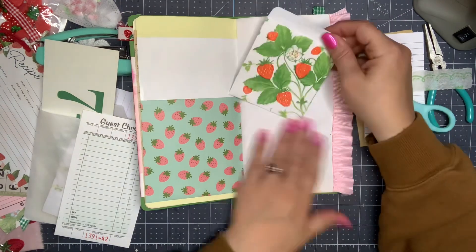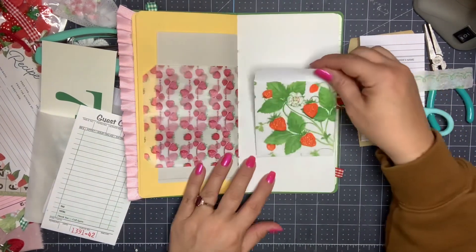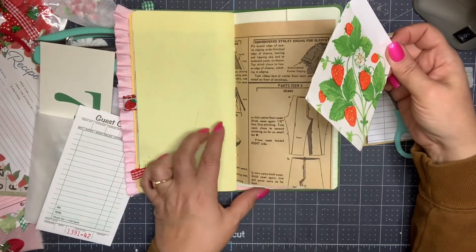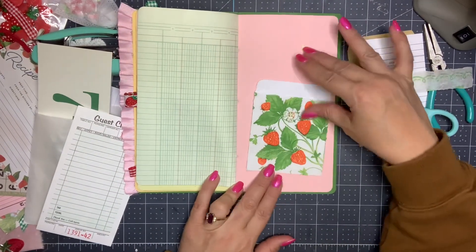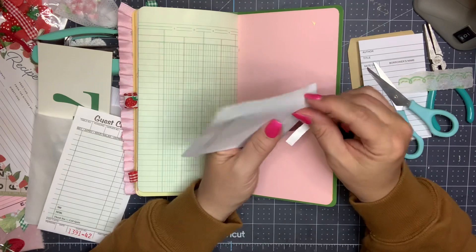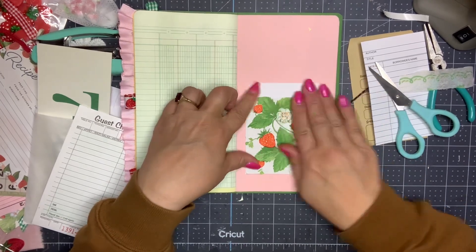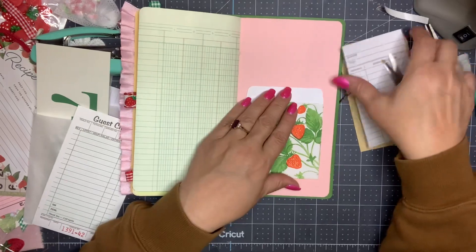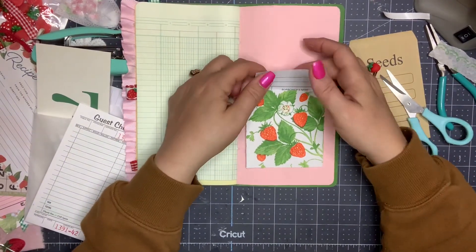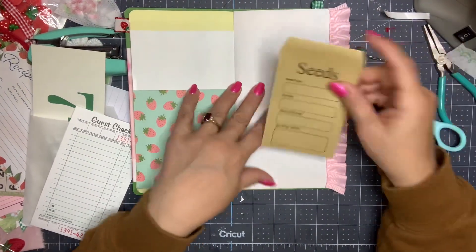Oh my gosh, didn't that make such a difference! I love how that looks. I'm just gonna kind of rough up the edges here. But now I don't know if I want to put this strawberry against that strawberry — let's find the back of that page. Yeah, let's use this page, I like that better. So this actually has stickers on the back — let's just peel it. I'm gonna stick that on there, and then this can go inside there. That is so cute, I love how that turned out.